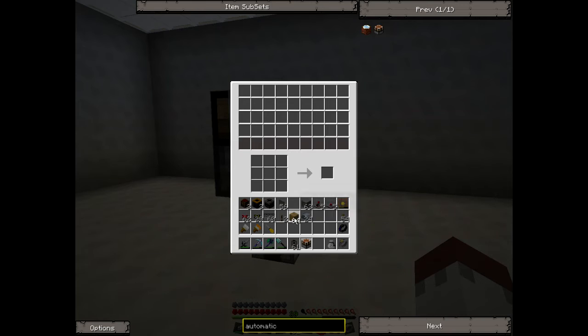So what you do is put the recipe on the bottom here - two bits of wood and it'll make sticks. This is the input area - this is where all the ingredients come in from your stock. You've got five rows here and I'll show you what happens with each row as we go through the tutorial.